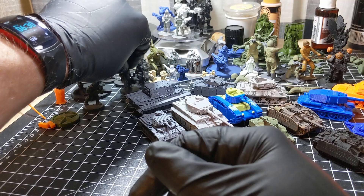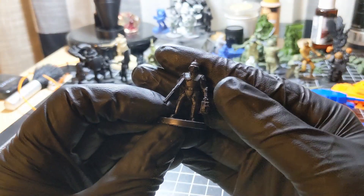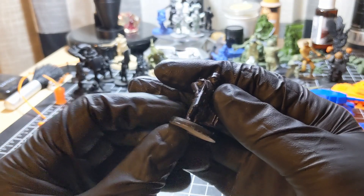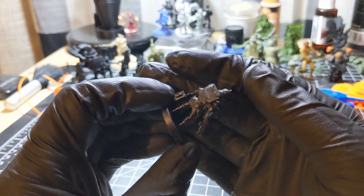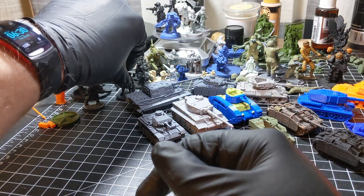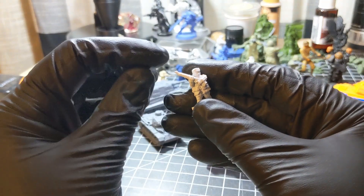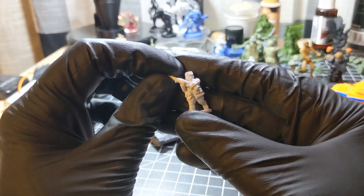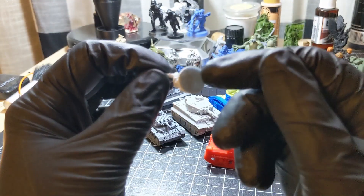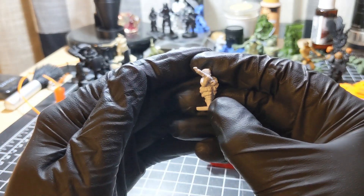These guys over here are part of what I'm going to call my Felghast Siege Guard. If you check out my community tab on my channel, you'll see a preview of one of their tanks and some of these guys standing around it. This is a 1:72 scale 3D printed Soviet troop — a resin print, made on my Sonic Mini Frozen.